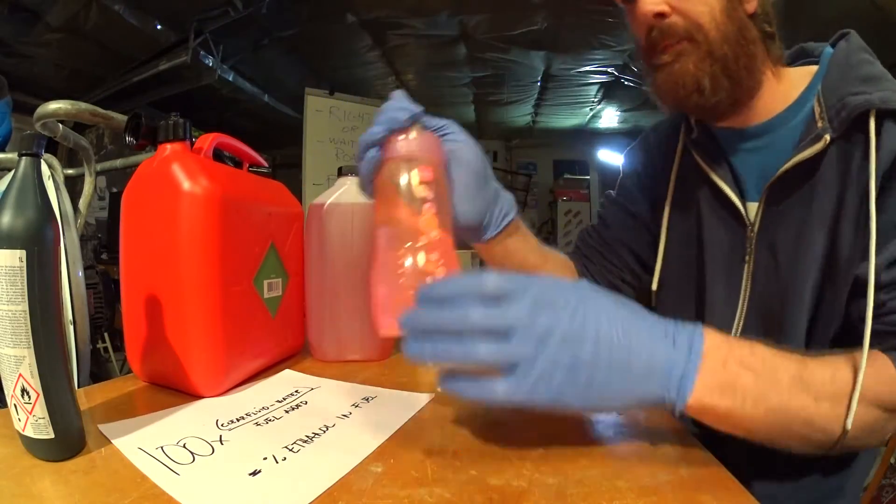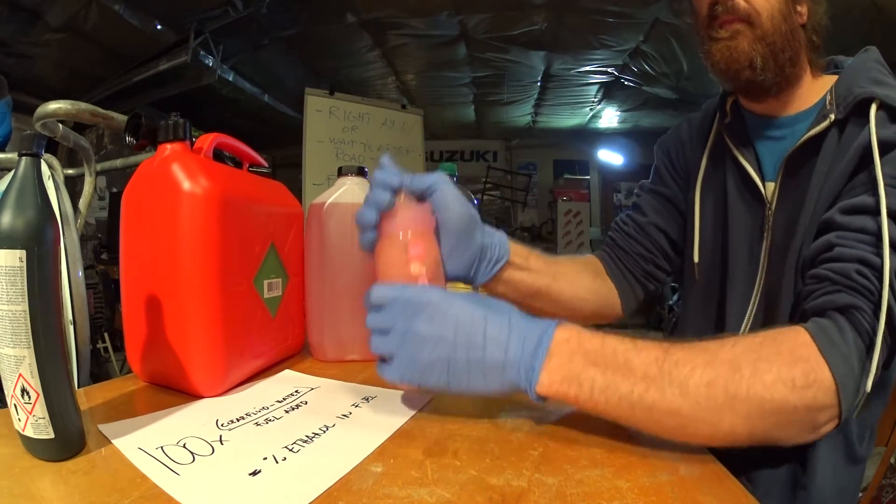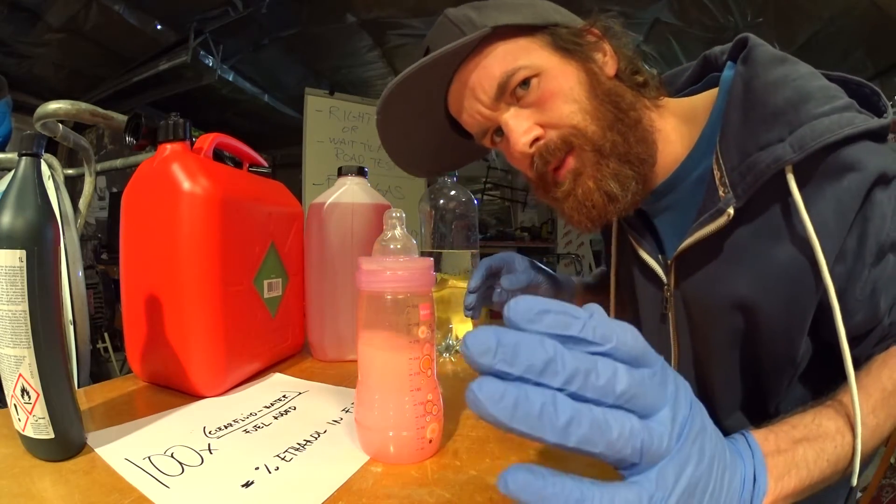Mix it good, and let it sit for a couple of minutes.